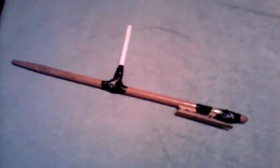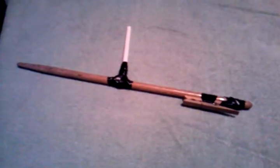Made it all by myself, just being creative. Thanks for watching.